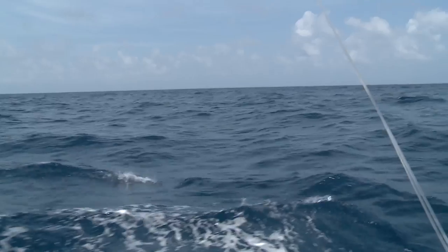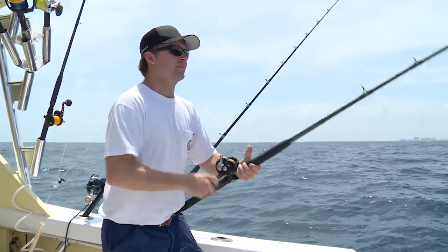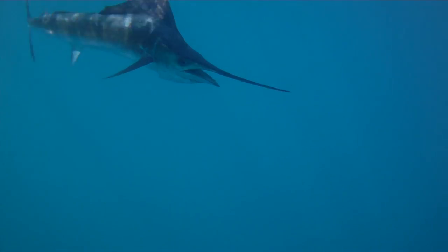We keep the baits about 60 to 70 feet apart. We get good coverage, but at the same time, if two fish raise up on one bait, it's not too far away from another bait for that second fish to see it.